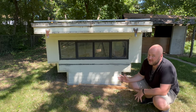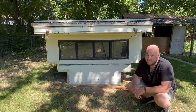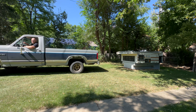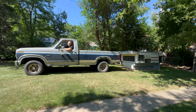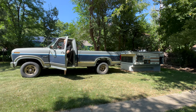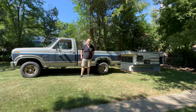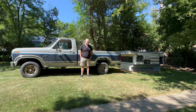Once I had this camper, and even though it's not fixed up yet, we've been on the hunt for a truck that would work. Good news is we have one.